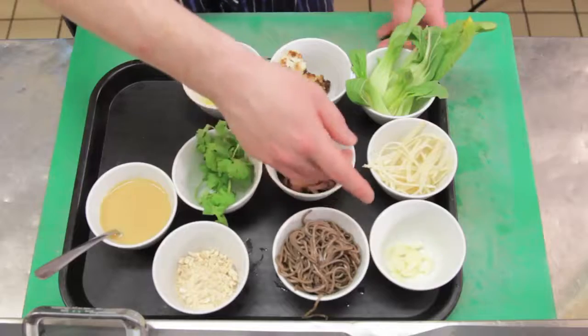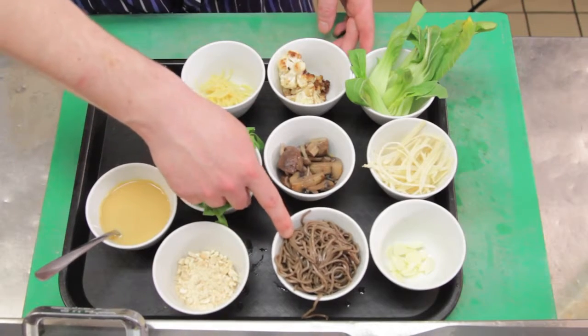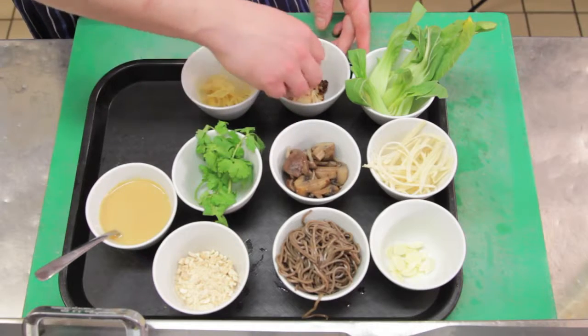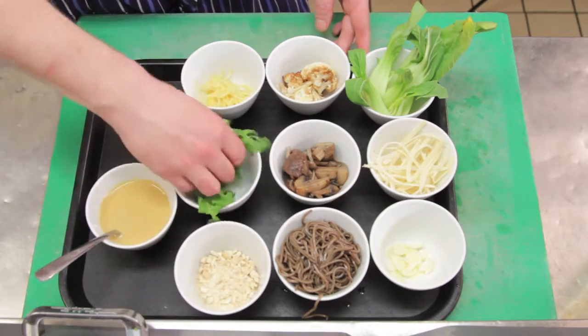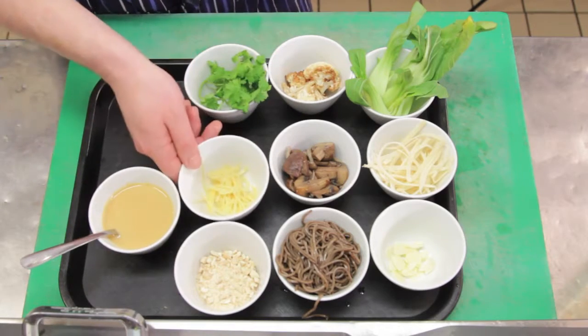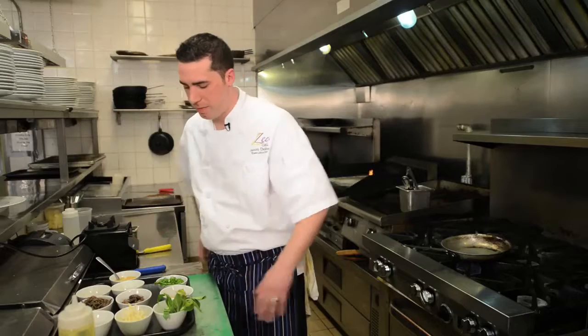The ingredients we have here are some sliced garlic, some sliced daikon radish, bok choy, soba noodles which have already been blanched, mushrooms which are already pre-cooked, cauliflower which has been roasted, some toasted cashews, some fresh cilantro for garnish, then we have our pickled ginger and our miso sauce which we made earlier.